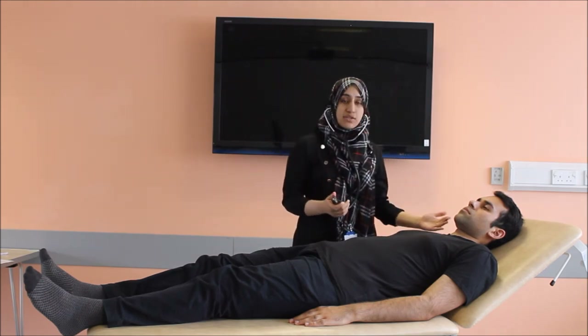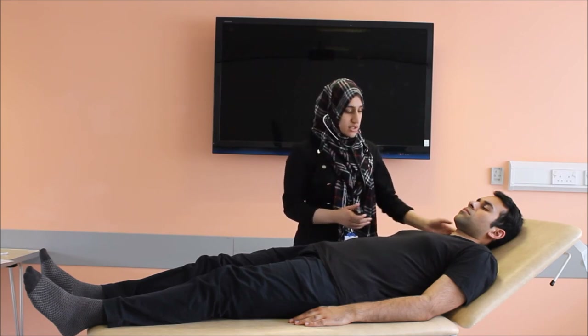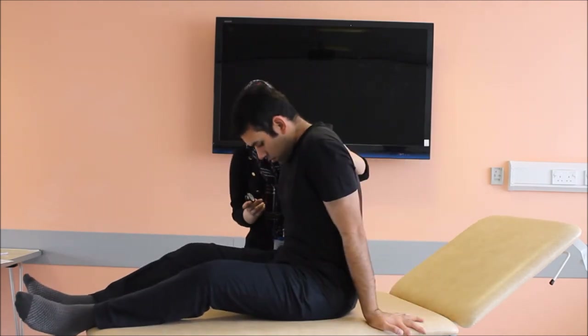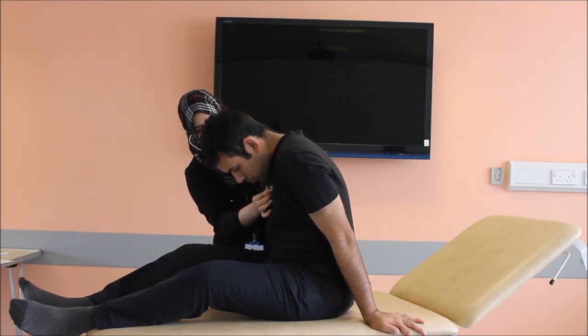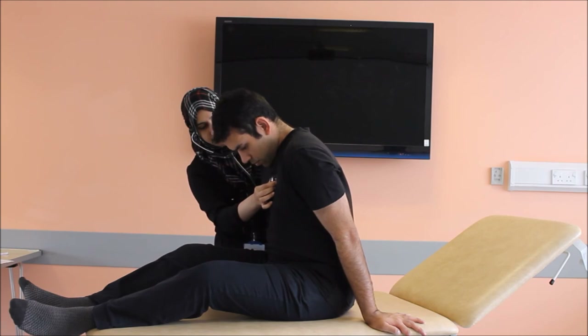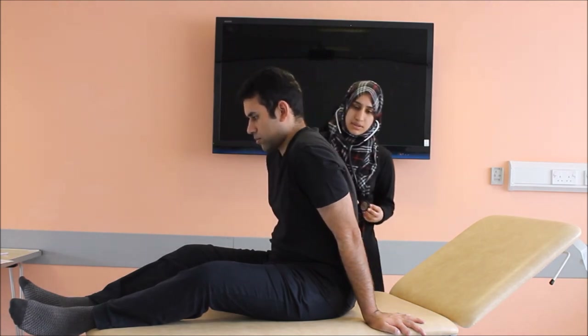The best way to listen to aortic and pulmonary murmurs is to have the patient sit up and bend forward. Please sit up, bend forward a little, exhale and stop. Now inhale and hold your breath. There are no murmurs — nothing abnormal was heard on auscultation.